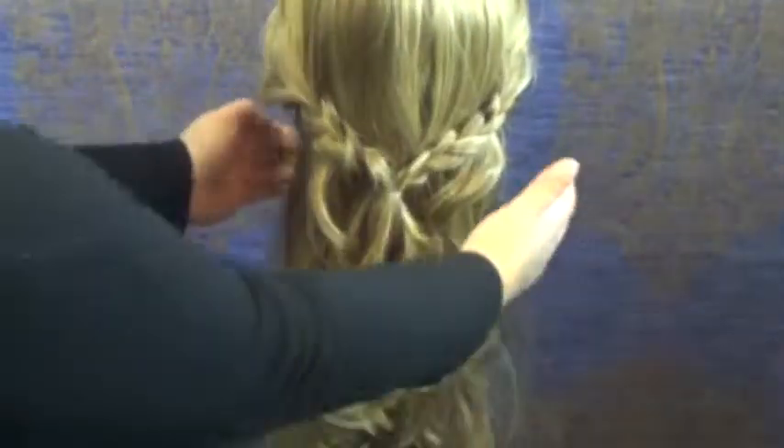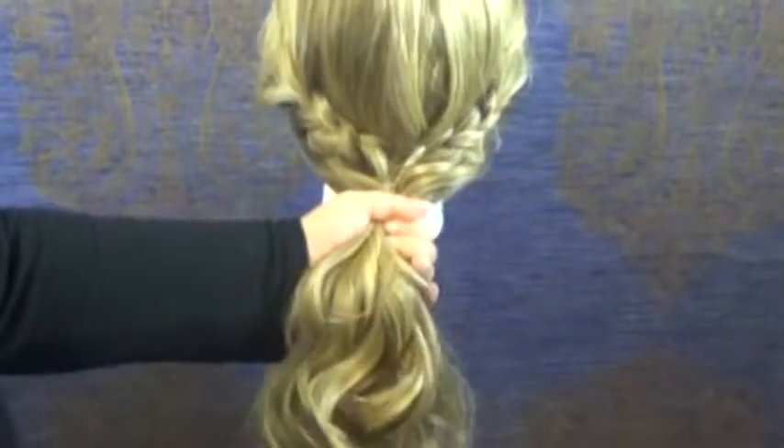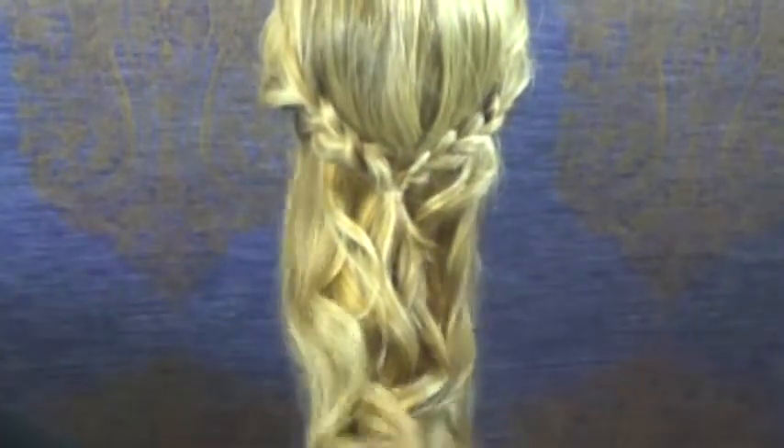From here, we're going to do a three strand braid with the hair that's left and braid it all the way down to the ends.